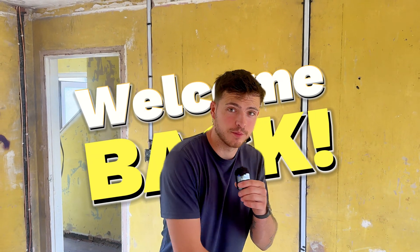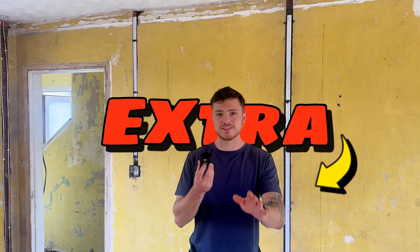Welcome back, it's another video and we're in the same property — you're gonna get fed up of this property, I swear. We still got another couple of videos to shoot here as well, but today we're doing extras. There's been extras added on to the job, makes no difference to me. It's a mate and she's paying me every time I come here, so it is what it is.